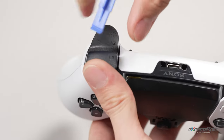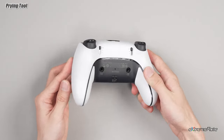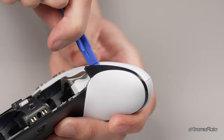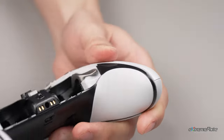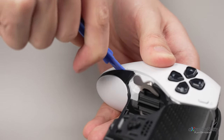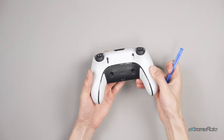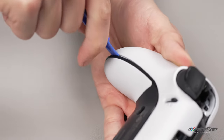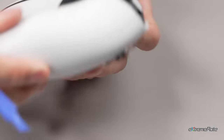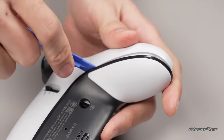Next, we need to remove the back panel. Slide the end of the spudger along the left and right inner trim to release the clips that secure the panel. Then turn the controller over and continue sliding along the trim to release the remaining clips. Remove the back panel now that all clips are released.